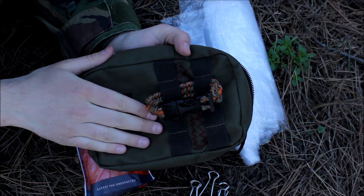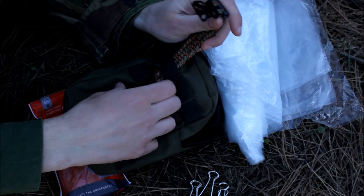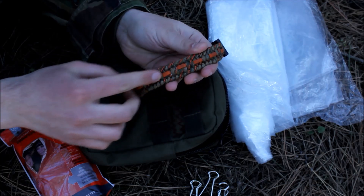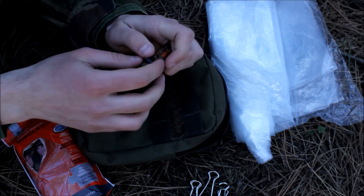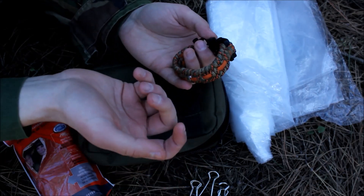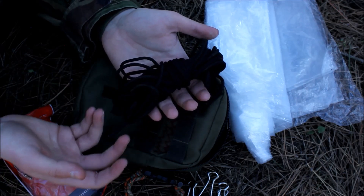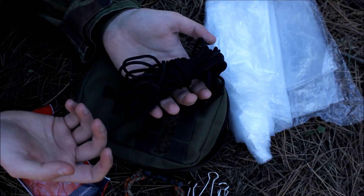In my pouch I decided to add a few more items because I had space. On the outside I added a paracord bracelet which has waxed jute twine in the middle. It gives me a lot of cordage if I need it and has a small ferro rod. I also added paracord to my kit because cordage is a very needed item in the outdoors and in a survival situation especially.